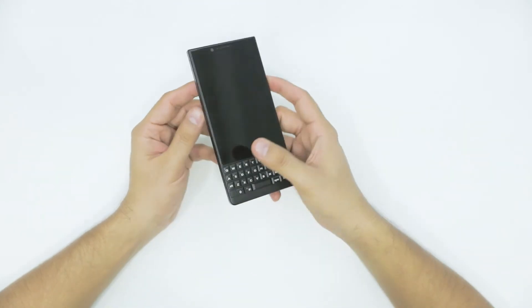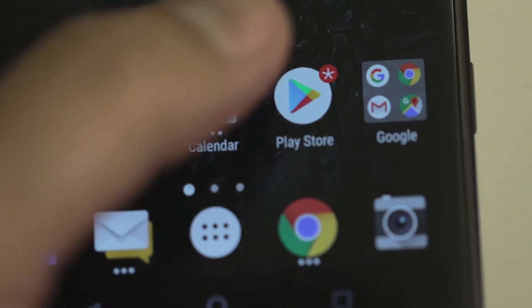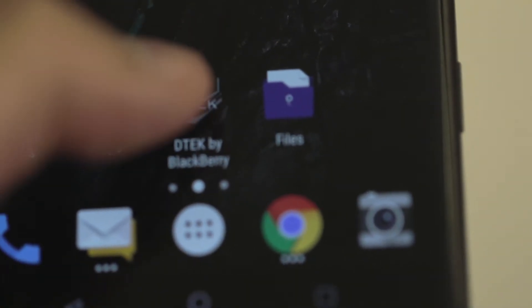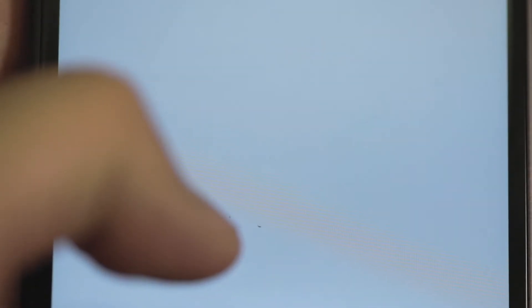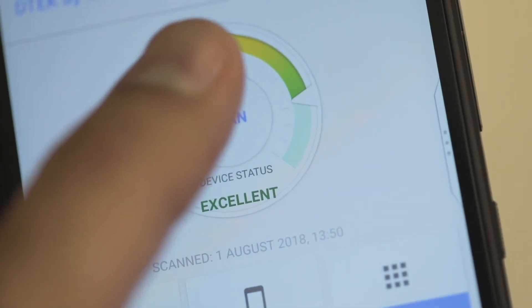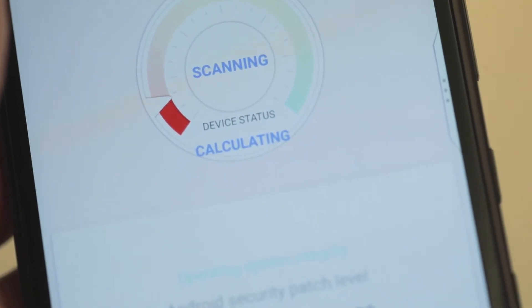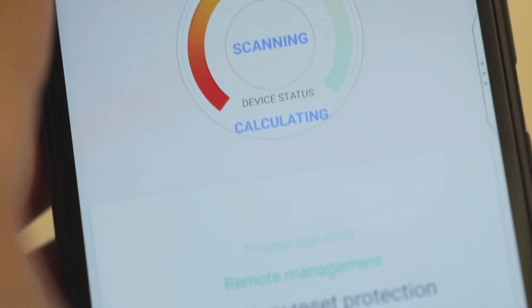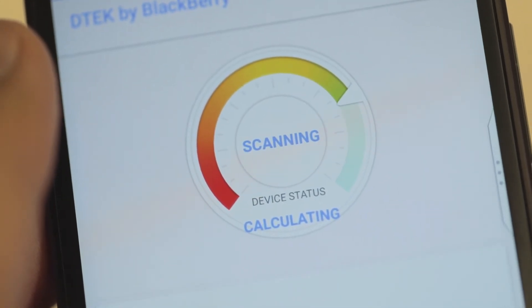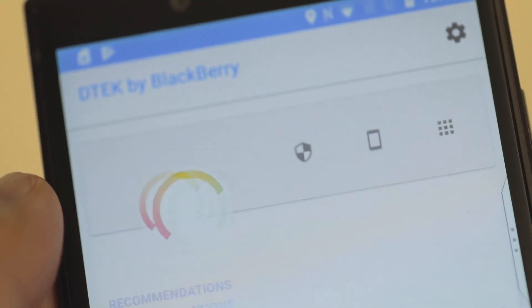I'm not saying this phone would be slow, but it should do what it's made for. Coming to the security aspect of this phone, it supports the DTEK app, which is a security warning app designed specially for BlackBerry. It's like a meter which tells you which particular app is secured and which is not completely secured, and you can set passwords and give permissions to each app controlling how much accessibility that particular app has.